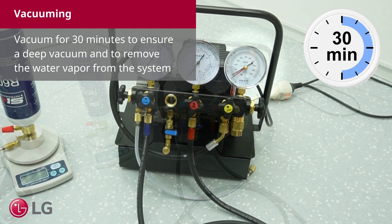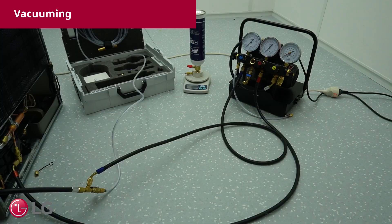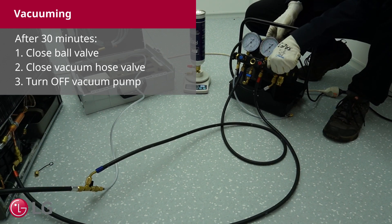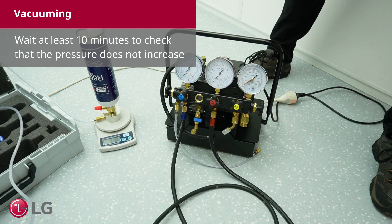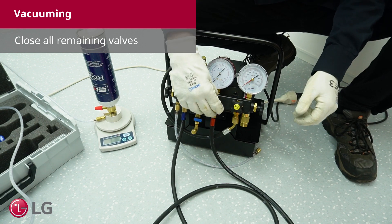Vacuum for 30 minutes to ensure a deep vacuum and to remove the water vapor from the system. After 30 minutes, first close the ball valve, then close the vacuum hose valve, then turn off the vacuum pump. Wait at least 10 minutes to check that the pressure does not increase. Then close all the remaining valves.